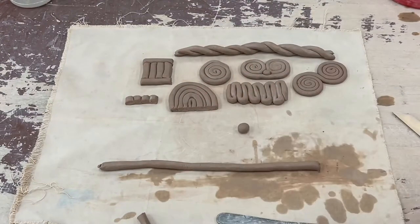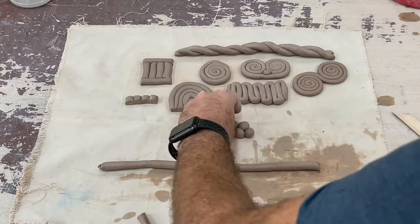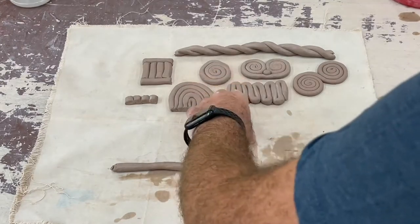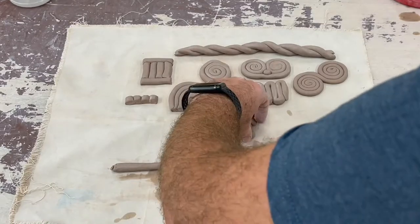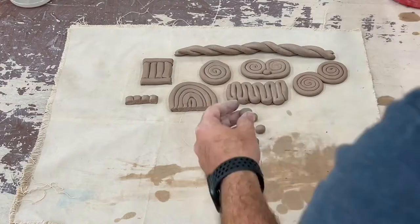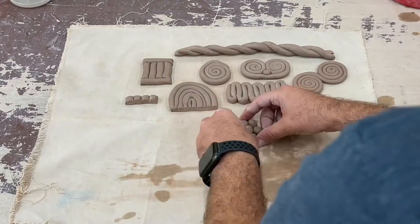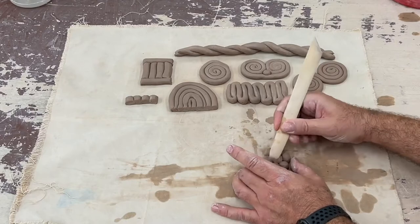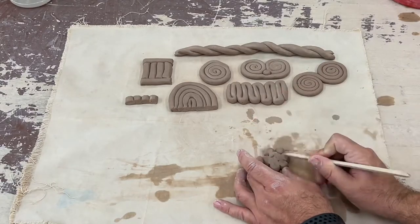Now I'm rolling up some balls of clay. We can arrange these in different ways and different patterns. For this one I'm going to start to arrange these in a bit of a flower shape. You can make all different kinds of shapes and arrange the little balls in different ways to create different patterns. Always remember we're going to blend the rear side — I'm sticking it together with some water and then blending the back side so it's stuck together and well constructed.